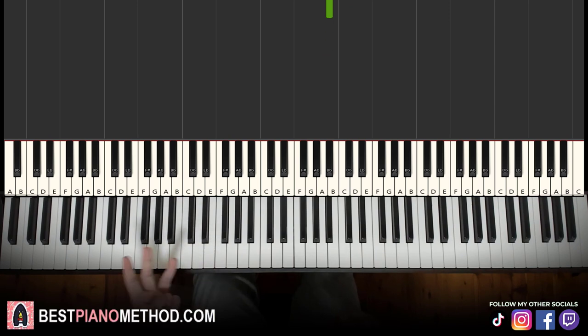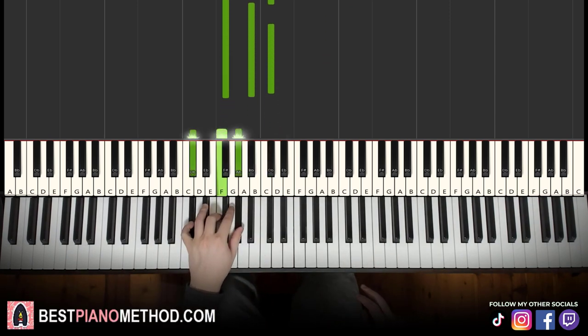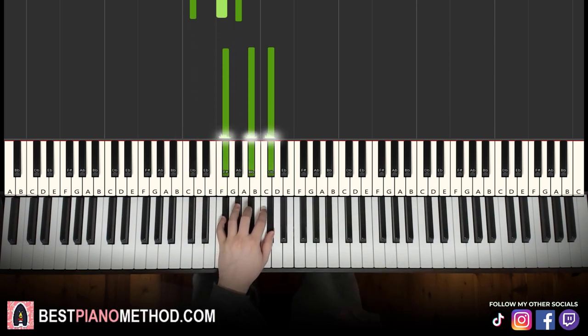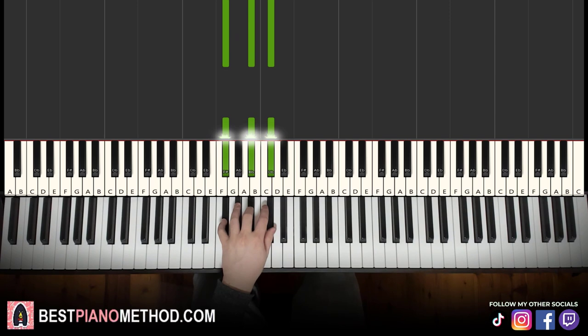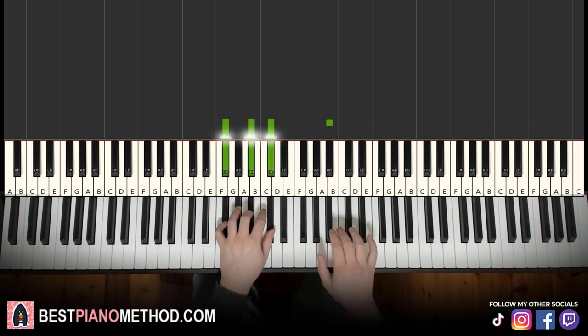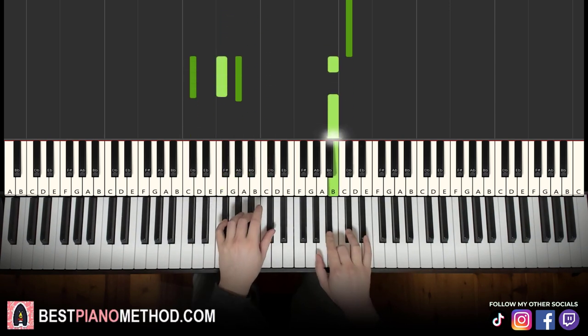Left hand: we have three chords. First chord is F-sharp major — F-sharp, A-sharp, C-sharp. Second chord is C-sharp major — C-sharp, F, G-sharp. Third chord goes back to F-sharp major. With both hands together: A-sharp and F-sharp major together, then B and chord together, and A-sharp and F-sharp major together.